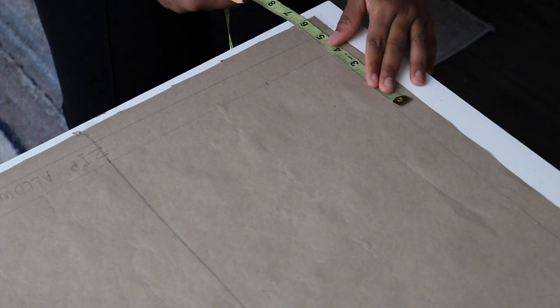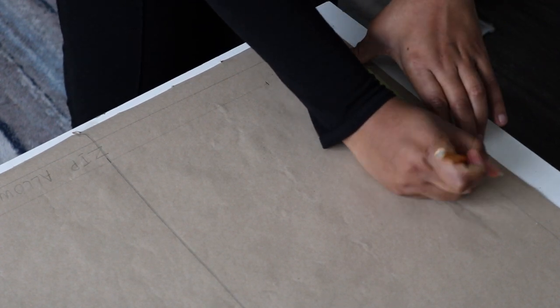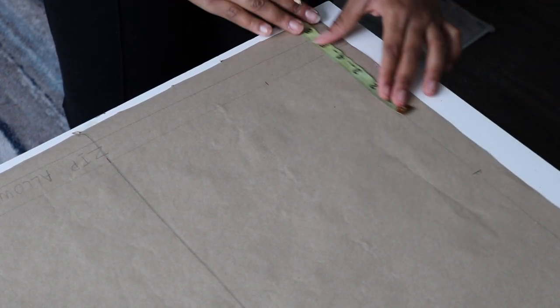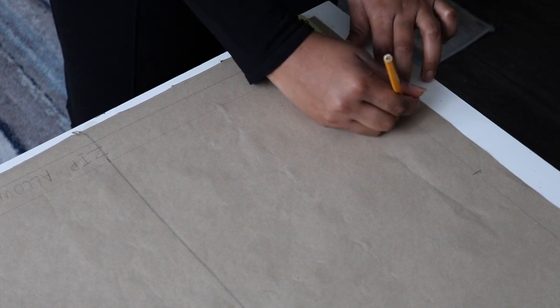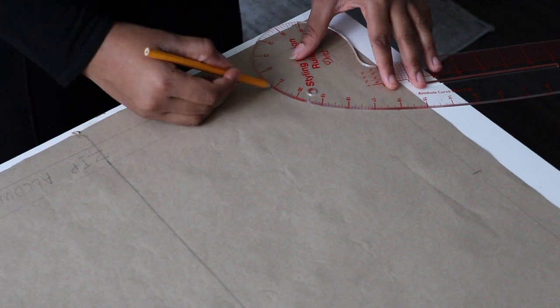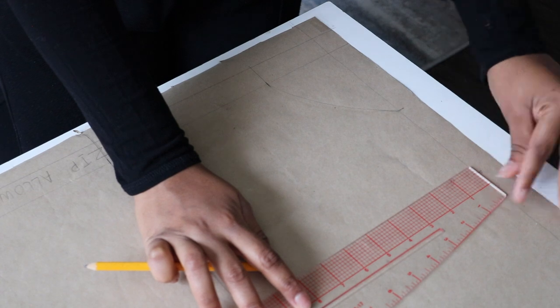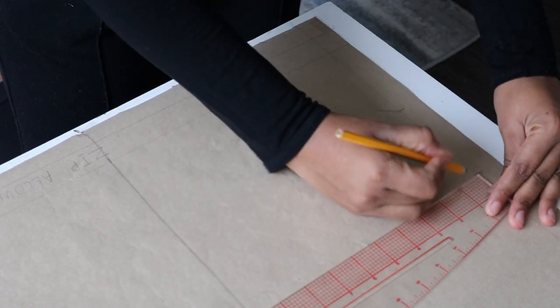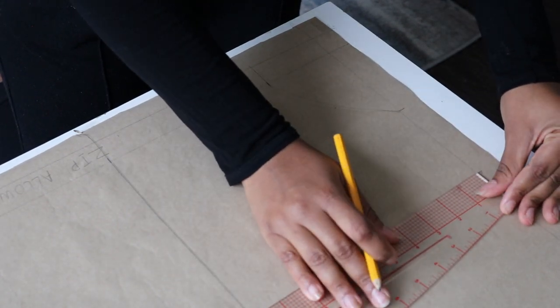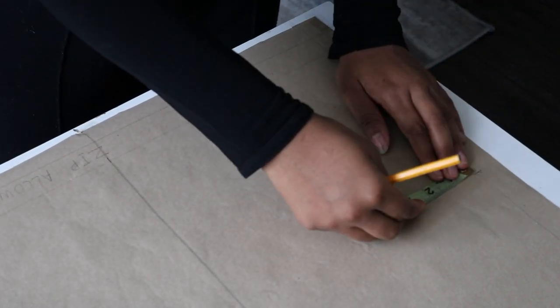Now input your shoulder measurement just like we did in the front pattern. Also input your neck width and neck depth — the standard 3 by 3 inches. Grab your French curve and draw a round neck. Next, draw your shoulder slant making sure you go down by that 1 inch — same step as we did in the front pattern.